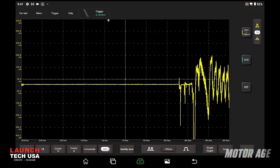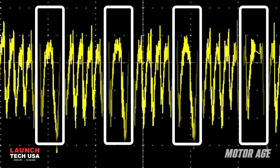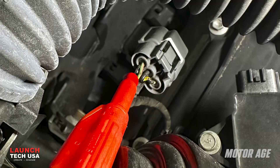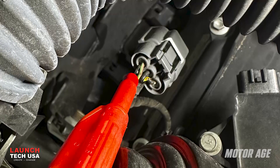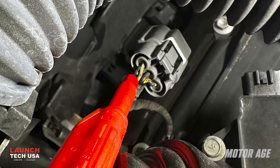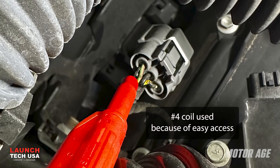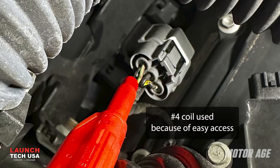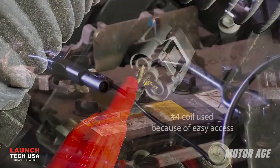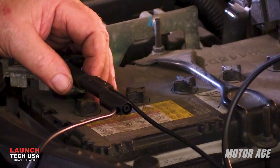But what if we got a pattern like this one? Obviously, one cylinder isn't up to its job and has a major problem. But what cylinder is it? Let's use the second channel to find out. All I have to do is connect it to any of the ignition coils to use that signal as a reference. Using my service information system, I've identified the wire on the number four coil that I need to connect to. I'll use one of the supplied back probe pins to make that connection and connect it to channel 2 on the scope. The black ground lead will go to the negative post of the battery, sistered in with channel 1's lead. Now we're ready to run the test again and find that weak hole.